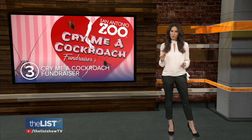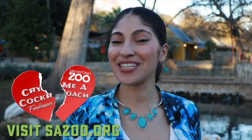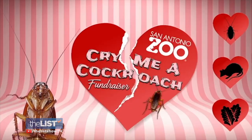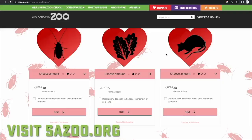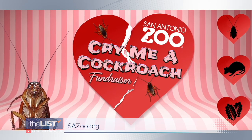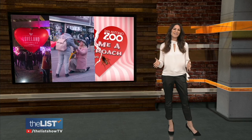And last on our Valentine's Day celebrations is something for the singles: the Cry Me A Cockroach fundraiser in Texas. Help the San Antonio Zoo secure a future for wildlife by naming a roach after your ex. For the fourth year, the fundraiser is being hosted by the San Antonio Zoo. The goal is to raise funds while sending a unique message to your not-so-special someone on Valentine's Day. Pick between a roach, veggie, or rat — name it after your ex. You can send it anonymously, or even email it to your ex. Just visit sazoo.org and select your donation. Celebrating Valentine's Day with a lot of love and a little laughter, too.